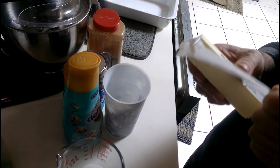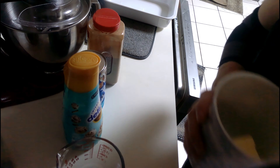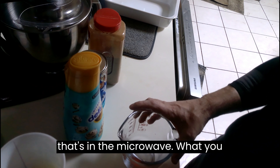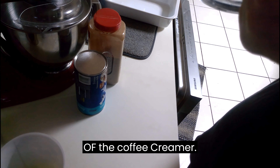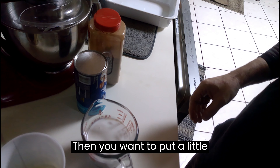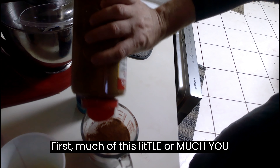What you want to do is melt your butter in the microwave, or you can slice it up and put it in there — this is how I do it. Now while that's in the microwave, you want to pour about a cup of the coffee creamer and put a little dab of cinnamon in there. Put as much or as little as you want.